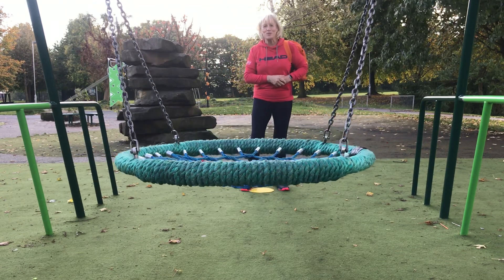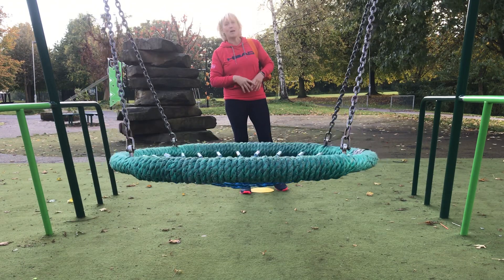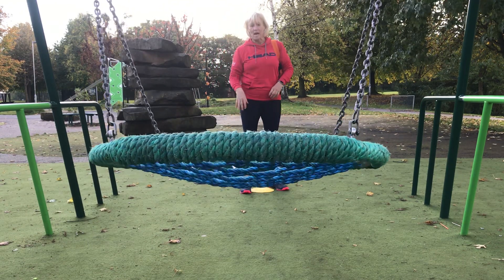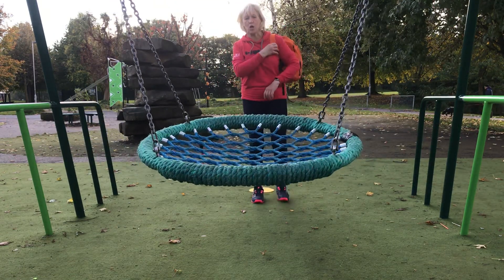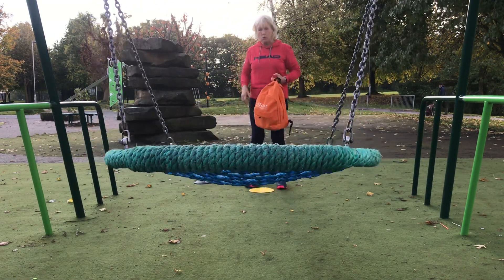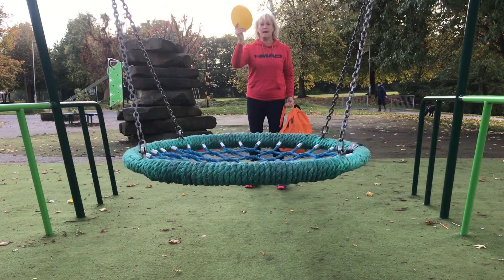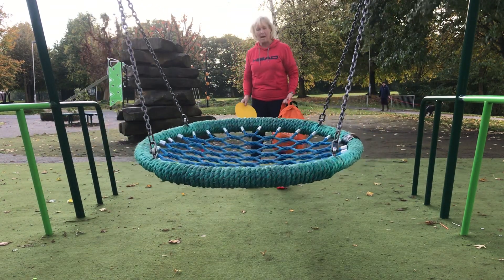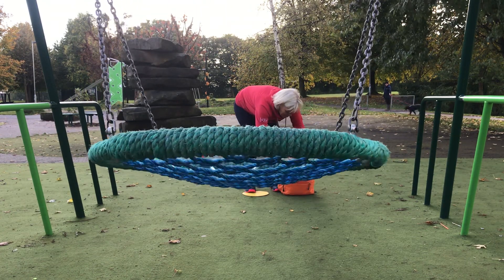Hello everyone, it's Sue here from Lucy Sports. I've come along to my local park on a lovely day on my daily walk, and I found this fantastic swing that I'm going to use as a target. I'm going to throw all the balls that I've got in my bag, and I'm going to use my marker to move forward and back. Let's see if I can do it — so what ball do I have?